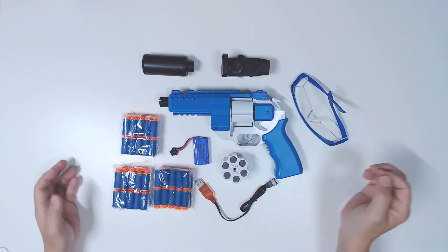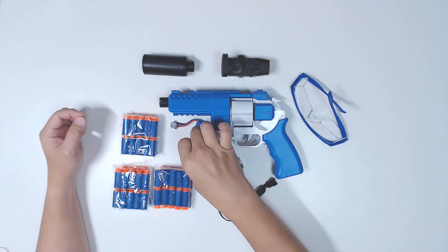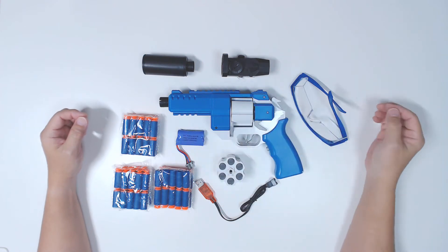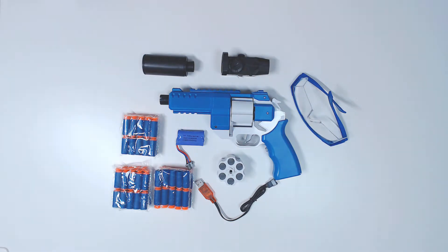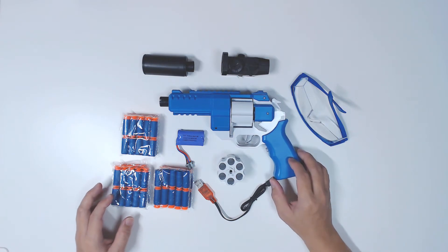So today we're just going to take a look at how it works. I'll get the battery charged up, and then we'll do some firing tests and see how it is and my impression of it. And later on I'll probably dismantle this and take a look at the inside as well.